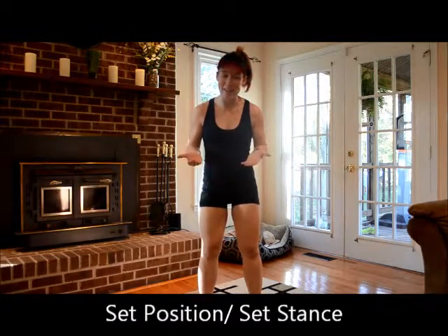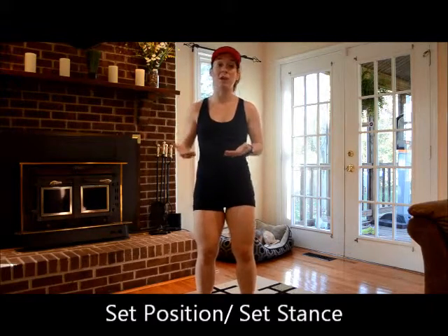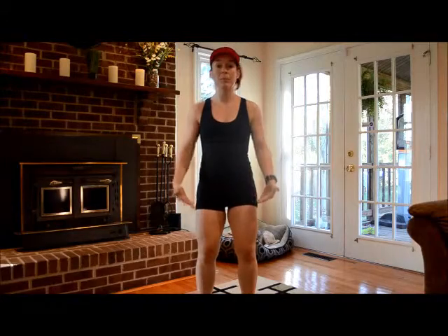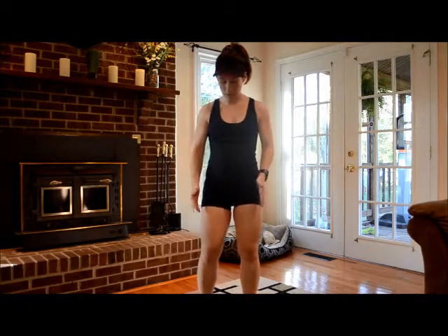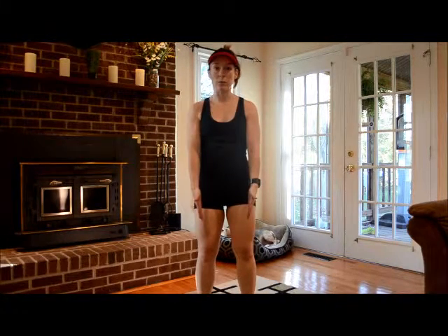The first thing we have to start with is set position. You're going to use set position in the warmup and then subsequently at the beginning of each track, usually, throughout class. So it's very simple. First, take your feet, place them right under your hips — not so wide, right under your hips. Look down. You should see a nice alignment from your hip down into your knee, right down into your feet.